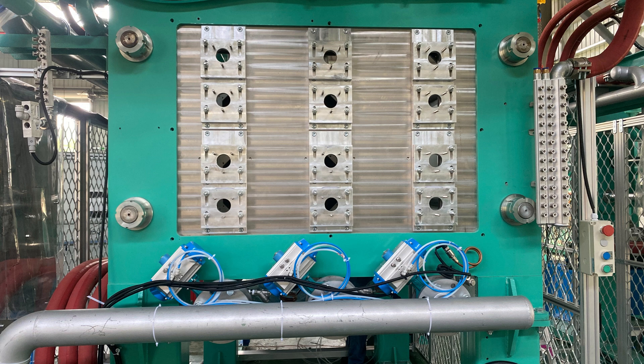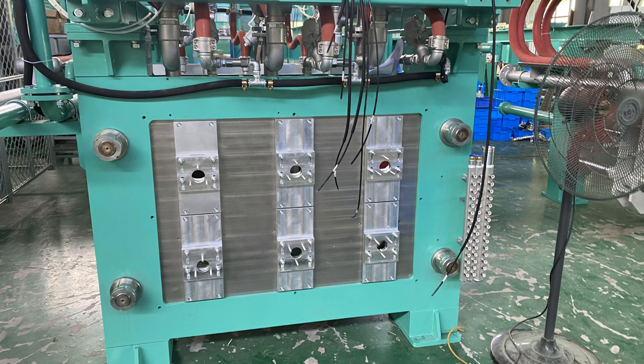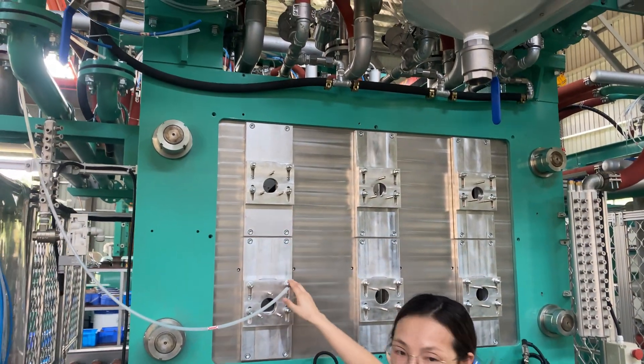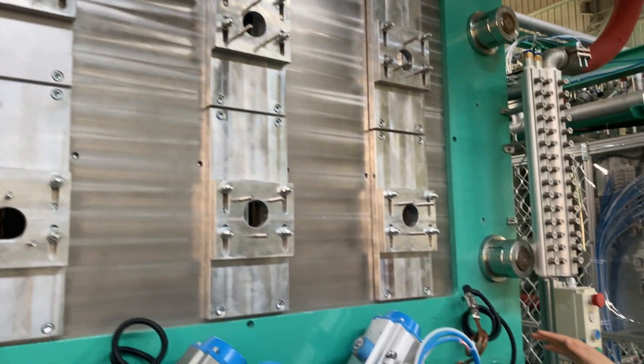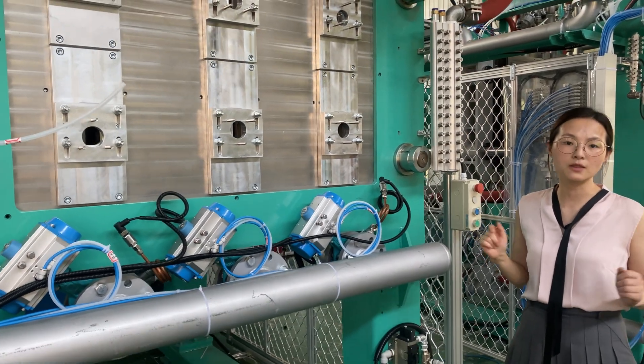EPS helmet shaping molding machines are different from the regular type EPS shaping molding machine in design. Our customers want to produce different types of EPS foam helmets in the same cycle based on their daily order, which gives them more flexibility.